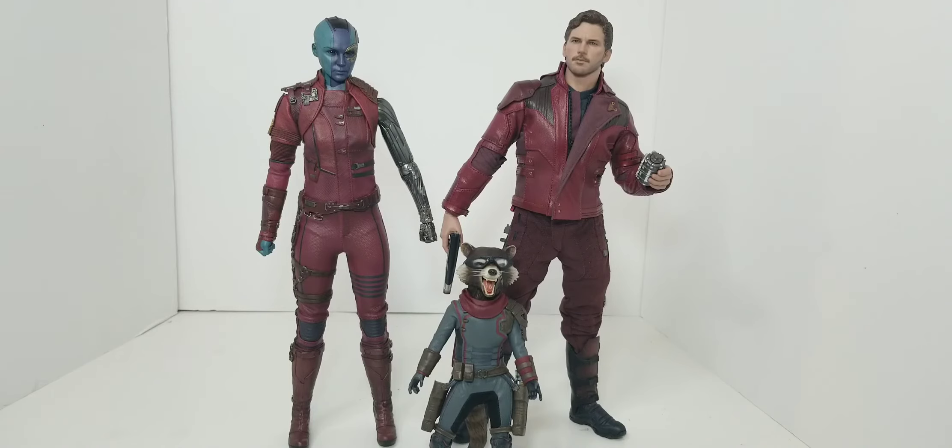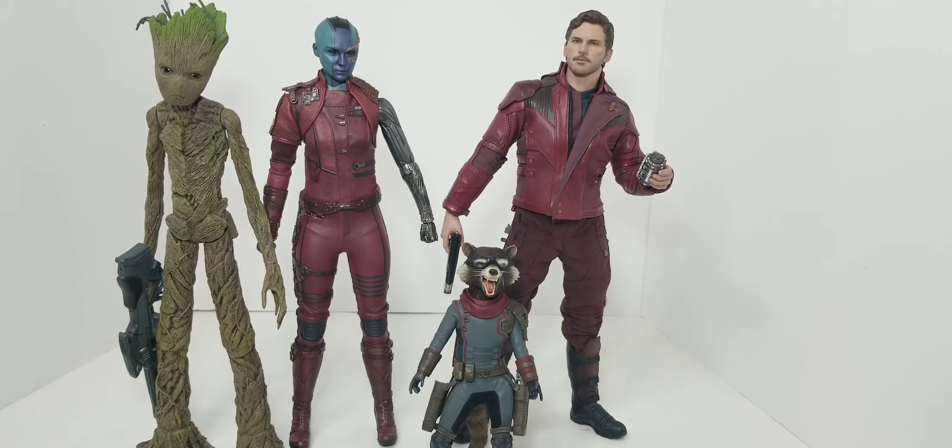Let's go ahead and throw one more of the Guardians of the Galaxy in there and see how this team looks minus Nebula. Now we added Groot — he looks actually really good as a teenage Groot. He's not too overly tall like the adult Groot would be.